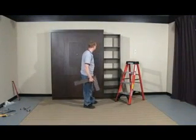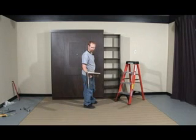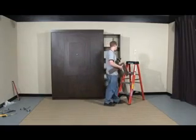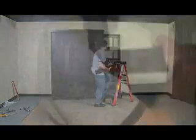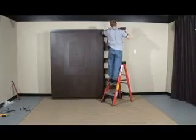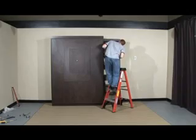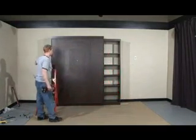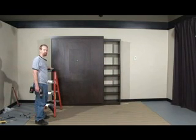Now that we have the cabinet installed and all the shelves in, I'm going to show you how to install the optional crown. I've already put it together just like we did for the bed — I'm going to attach it the exact same way with the 1 1/4 inch screws. Just line it up and make sure you have a consistent reveal. And that's the Murphy bed system with the optional tower.